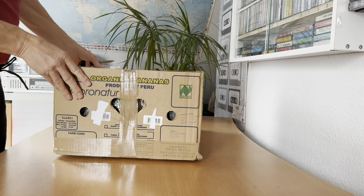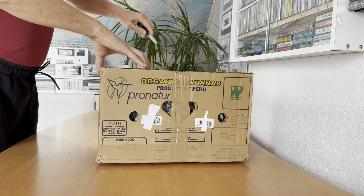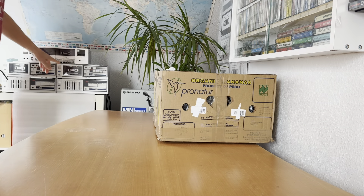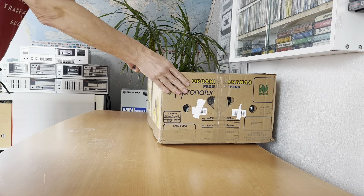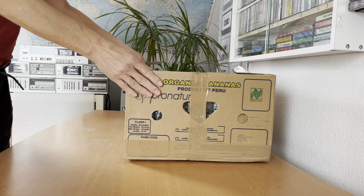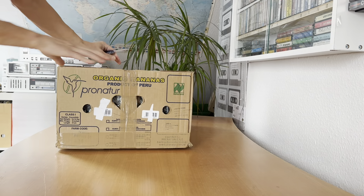I was looking at some speakers for my hi-fi — a Sanio. I have two of them; one is already switched on connected to some B&Q speakers, and the second one is going to have this one for a try. Okay, let's try to unpack the banana box.